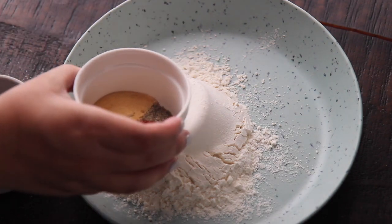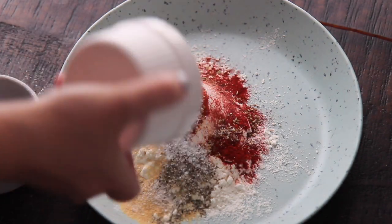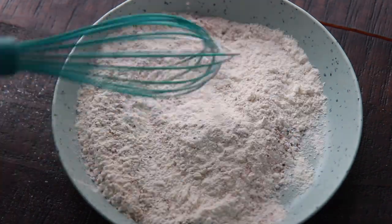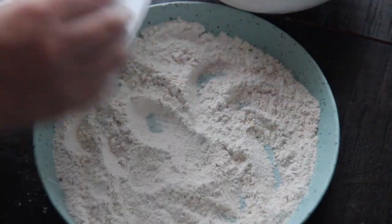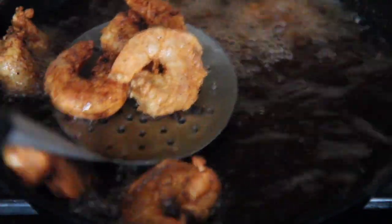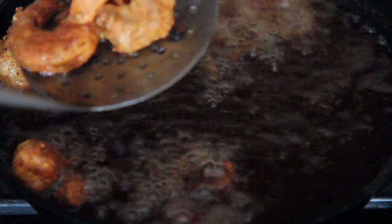You're going to need some all-purpose flour and more spices. You'll want to season the milk and the flour. Make sure to coat the shrimp really well — I coated them twice. Heat some oil to about 375 degrees and cook the shrimp for about one minute or until they're nice and crispy. Place them on a paper towel lined plate and let them cool down for a couple of minutes before enjoying.